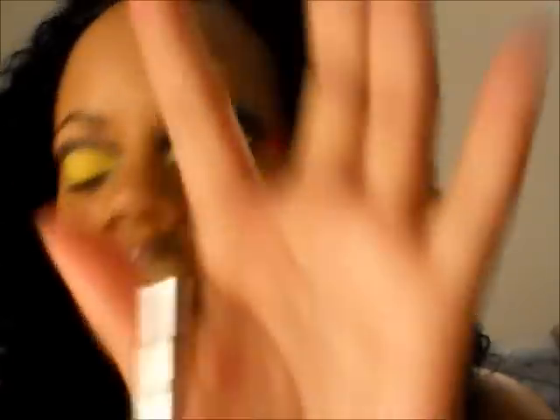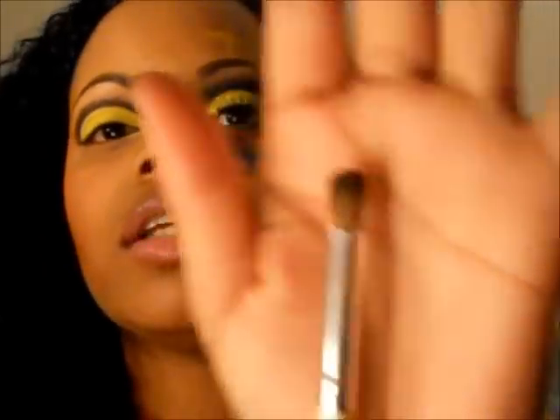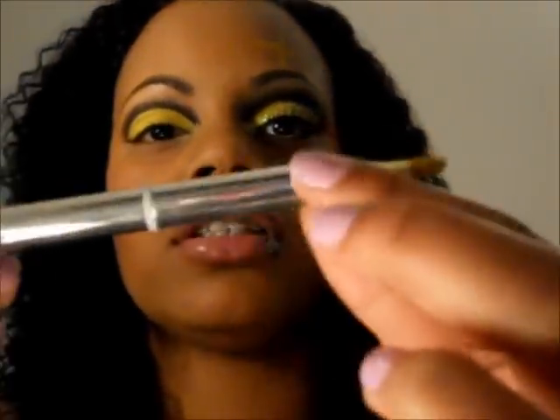Then, same concept — you want to blend up, just flick the color up. Then take a crease brush — the Sonya Kashuk brush I always use. It has a small eyeshadow brush on one end and a small crease brush on the other end, both retractable. Take a little bit of black, put it on there, and start to blend your black up.